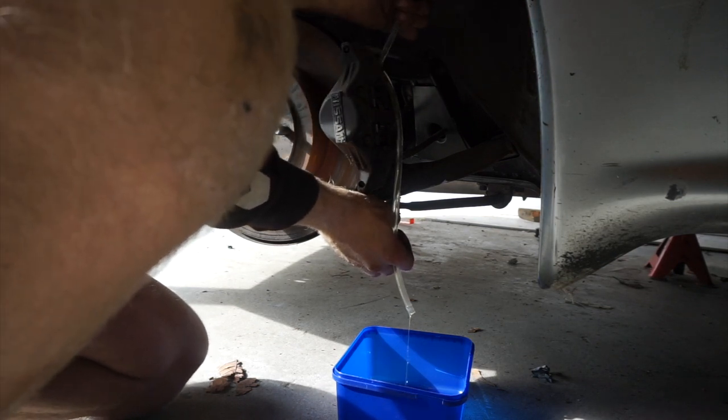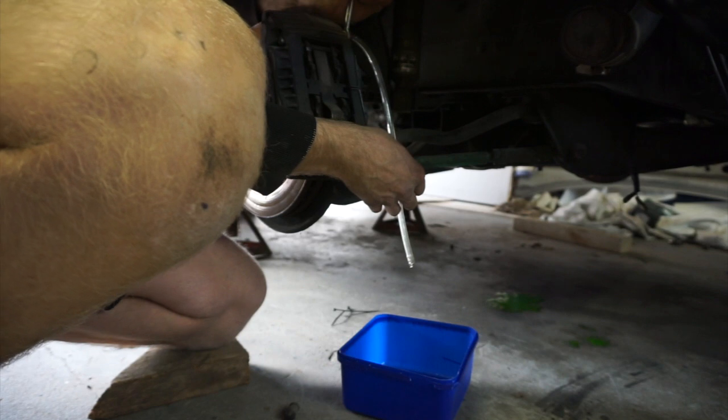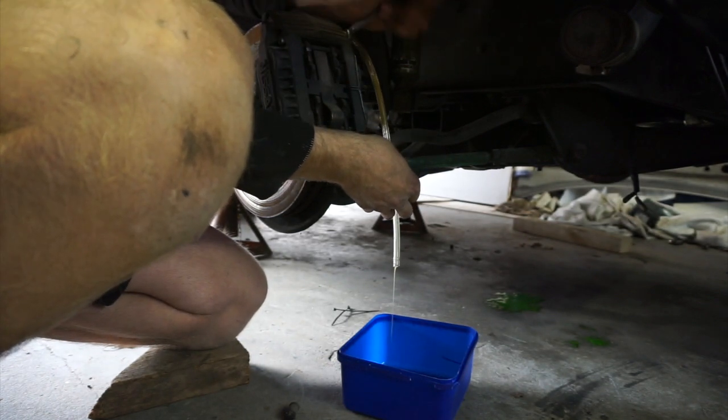All the way down. Pump it. Hold it. Now just hold it. All right guys, pretty exciting — we now have brakes and clutch.